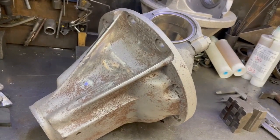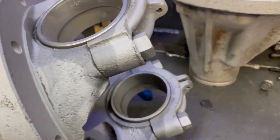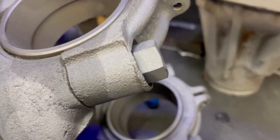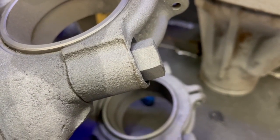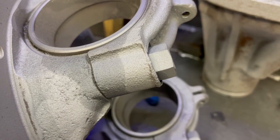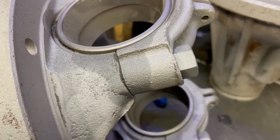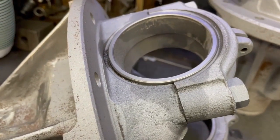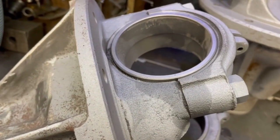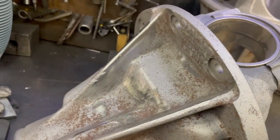Imperial casings predate the metric casings. Imperial can be spotted by having a particularly large-headed bolt — metric case M12, imperial case 7/16ths BSF, very close but different. It takes a bigger bearing on the side and is a different shape inside.